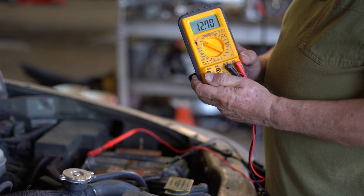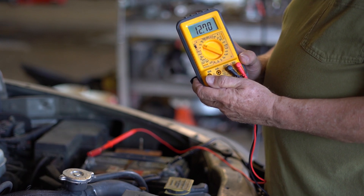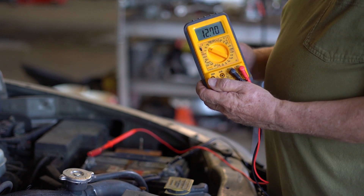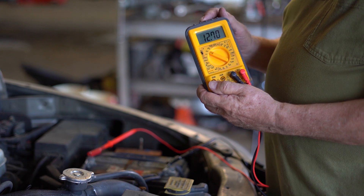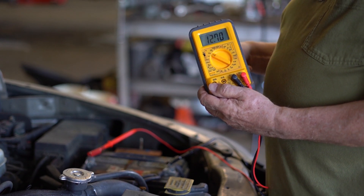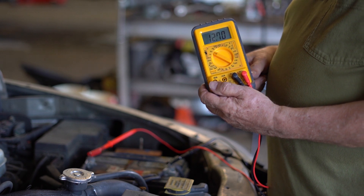Now do you know what that means? Do you know what that's telling you? Why do you need to know what that number is? And what if that number is too high or too low? All these questions have to be answered in an electrical training program.